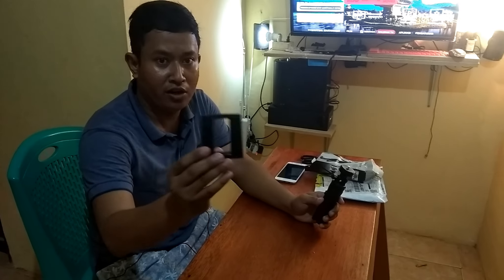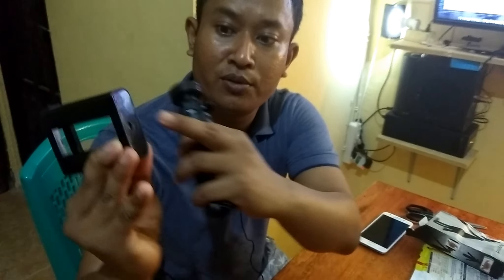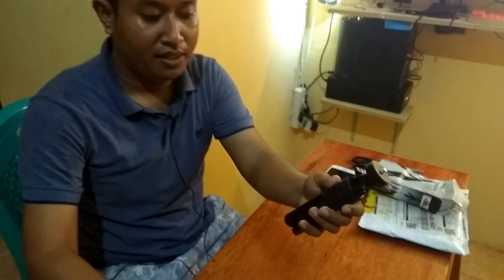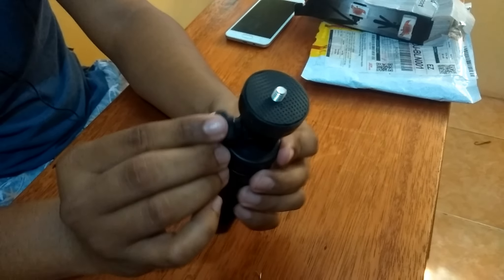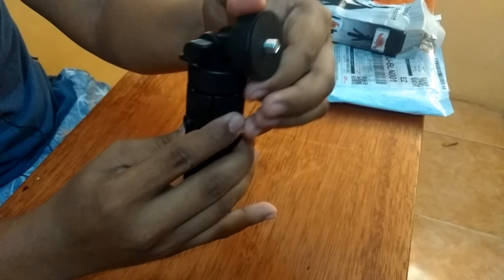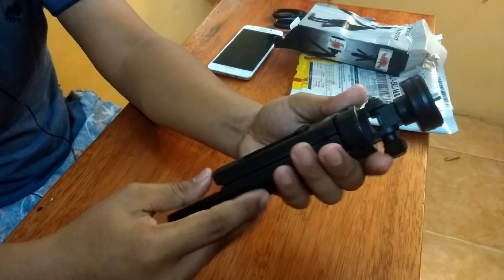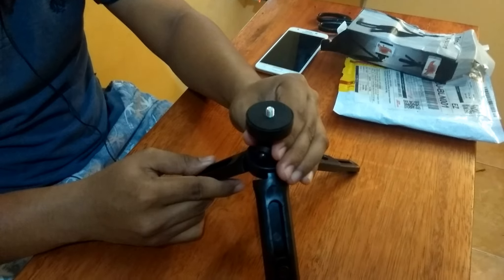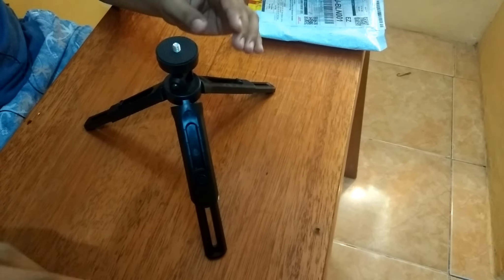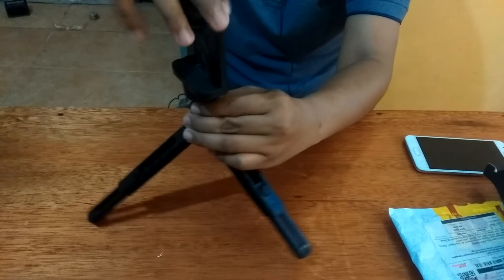Bagian-bagian tripod: ini holder, ini tripodnya. Holder untuk kesini ya. Ini untuk pergerakan, untuk mengencangi. Terus ini untuk memperpanjang. Budukannya seperti ini. Kita pasang ya bagiannya, holdernya. Seperti ini.